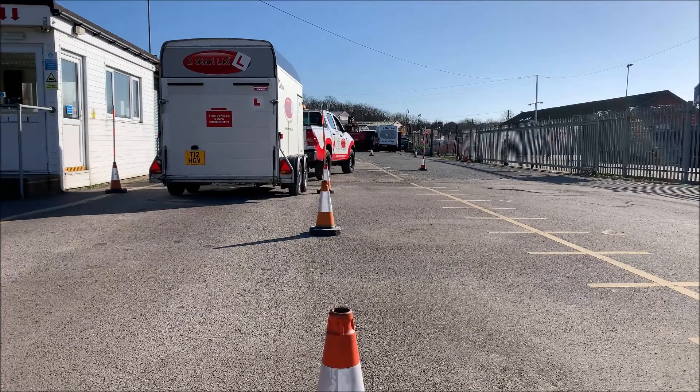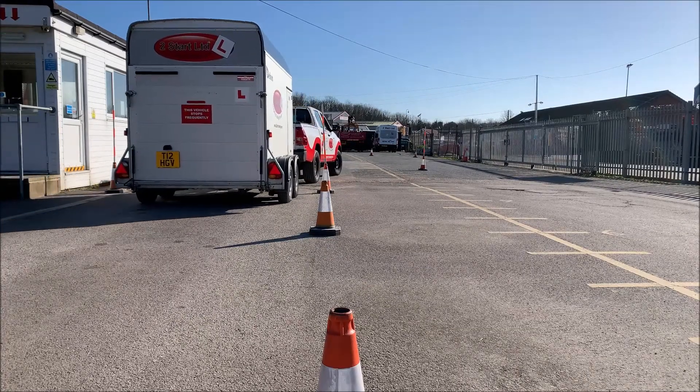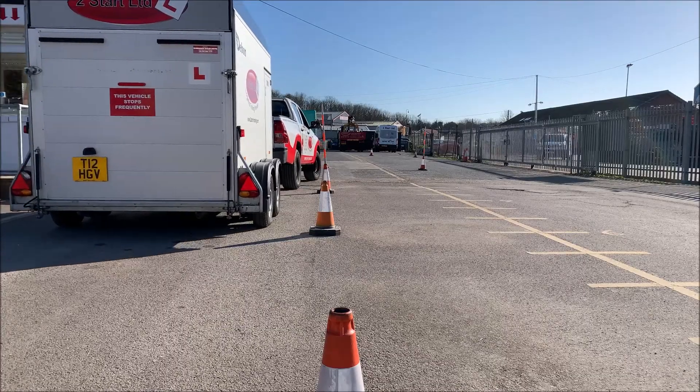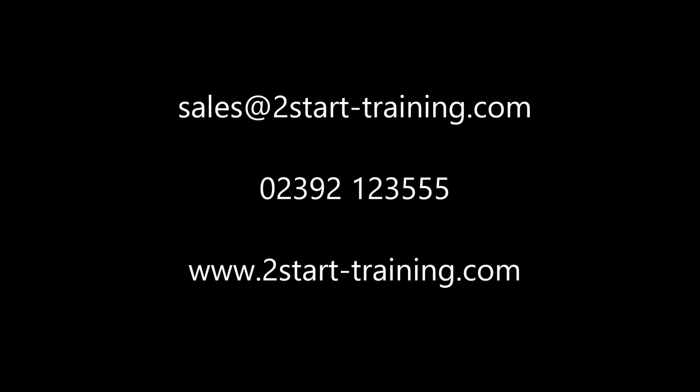Once you've booked your B+E course, this is an exercise that we'll practise plenty of times until you're nice and ready before you go for your driving test. I'll see you next time.